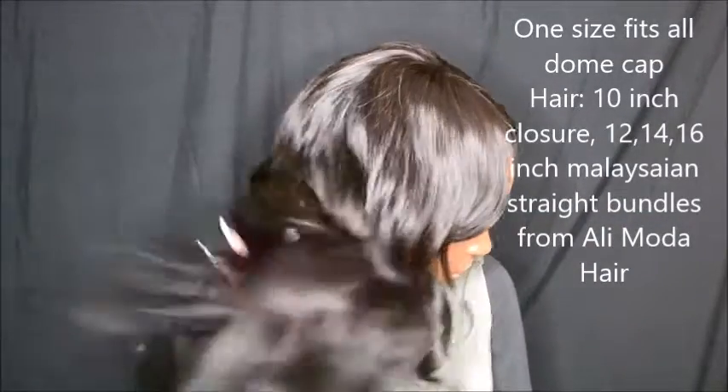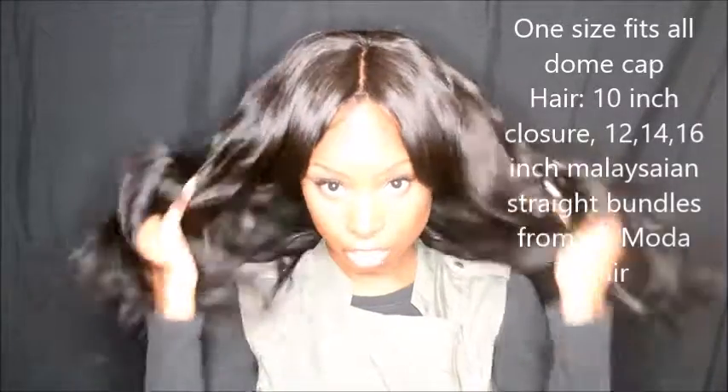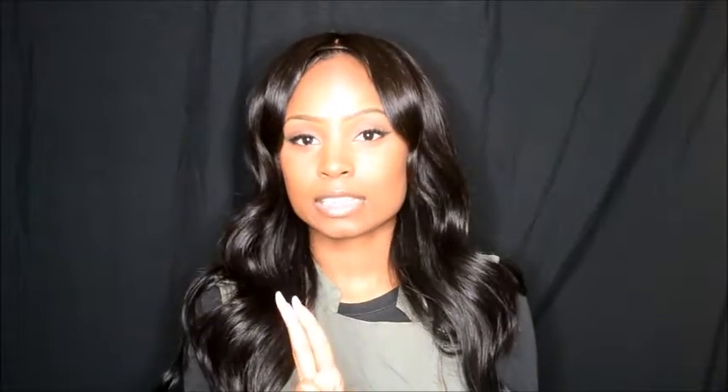I just threw some curls in it. Today is Monday, and I'm going to be doing a two-week update in two weeks to show you guys how this hair is doing. I haven't dyed it or anything, but I have been putting heat in it with these curls. So I'm going to keep you guys updated on the status of this hair.